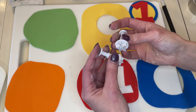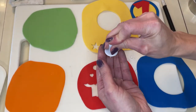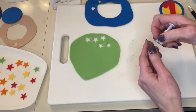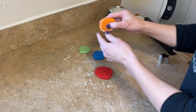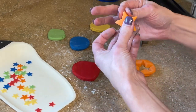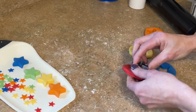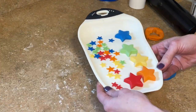Now I have these star plunger cutters and I have a bunch of different fondant rolled out. I'm going to cut a bunch of stars out in both sizes and both colors — you can see them on the left, I have them setting aside. Now I have fondant rolled out pretty thick and these stars are going to go on top, so I have this other star cutter and I'm going to cut a couple of thick stars out of every single color. Set those aside.